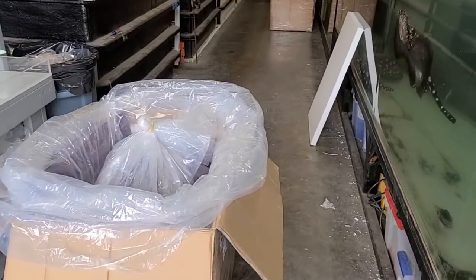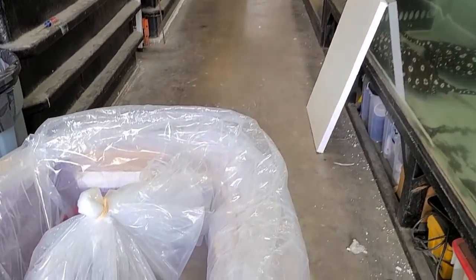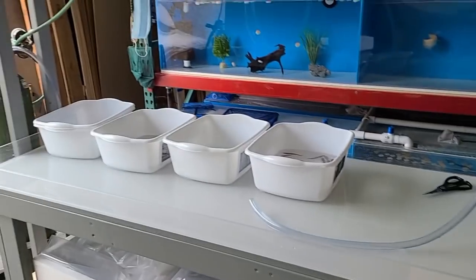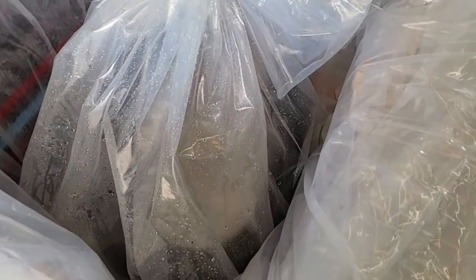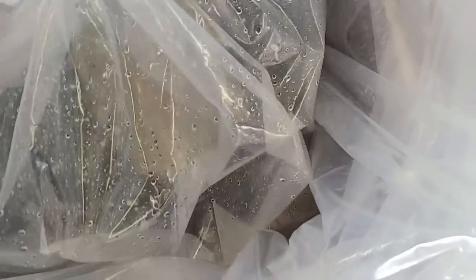This is the second box that we're opening — the first box is already open over there, but I want to show you this guy. This thing is huge. Can you guys even tell what this is? Just look at that body right there. It's insane — it wraps around this whole box and we're about to open it up.